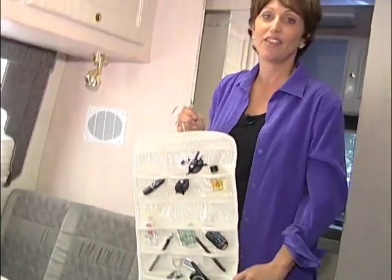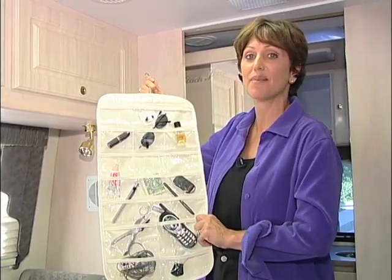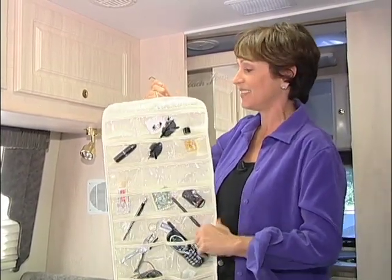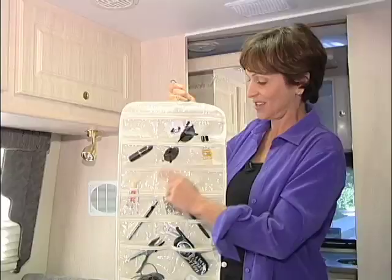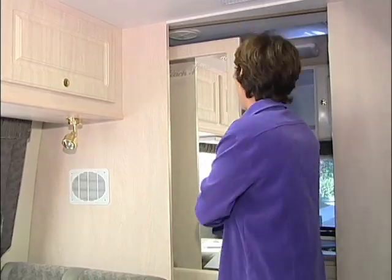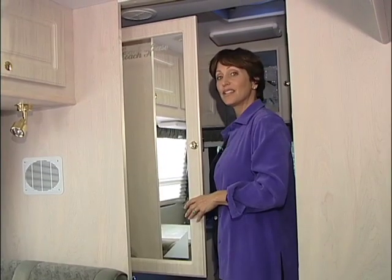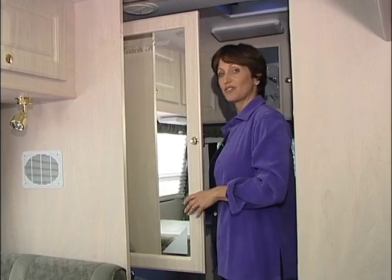Like missing keys, Helen Vaughn and her husband of Panacea, Florida were always trying to find things. So she bought this see-through plastic caddy and filled it up with essential items for RVing, like her lipstick, her sunglasses, her tire gauge, and her Chanel No. 5. Then she hung it up right behind her bathroom closet door. Now Helen's husband never has to ask her where things are stored, like his tire gauge.